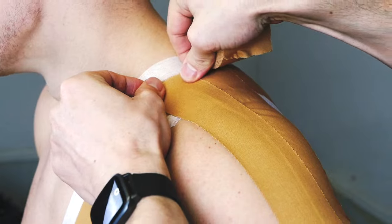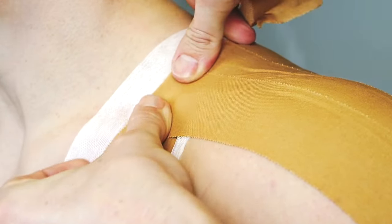Then we're going to stick on some vertical strips, going from bottom to top. Give the tape a nice pull to lift that shoulder on every strip.